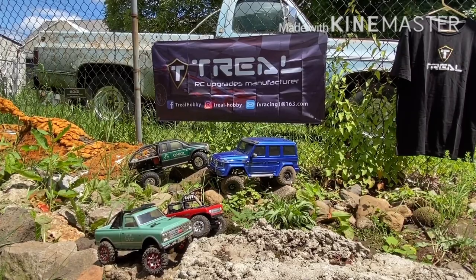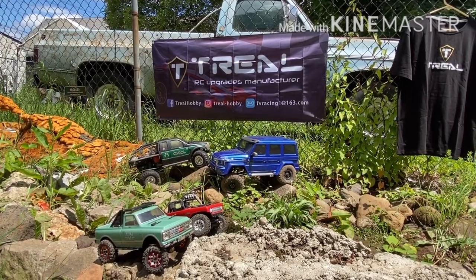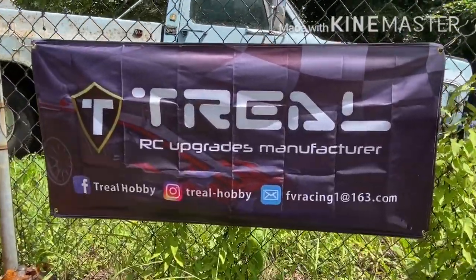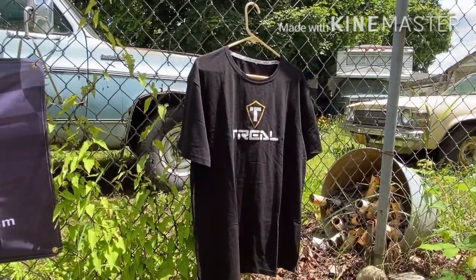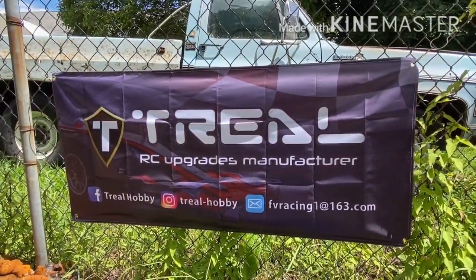Okay everyone, you can see the banner right there. Get a little closer up — there's the banner. And there's the team driver shirt I'll be wearing at comps. I thought you guys would like to see that.